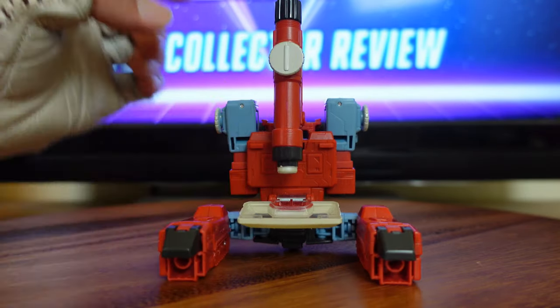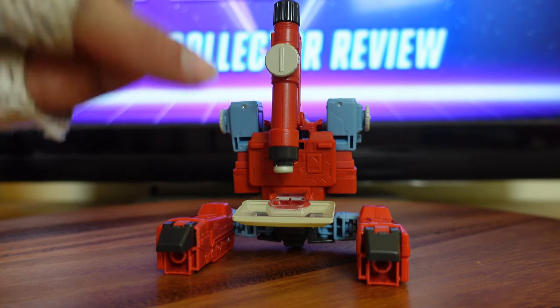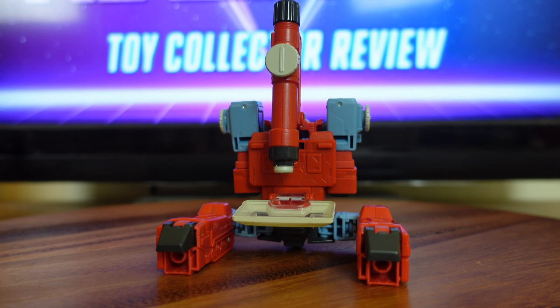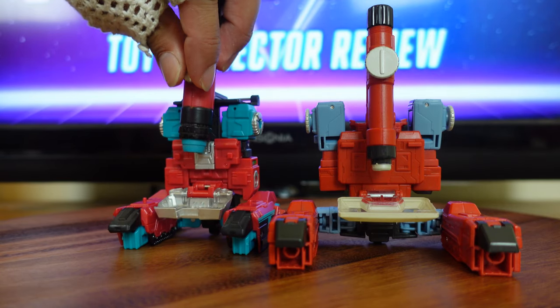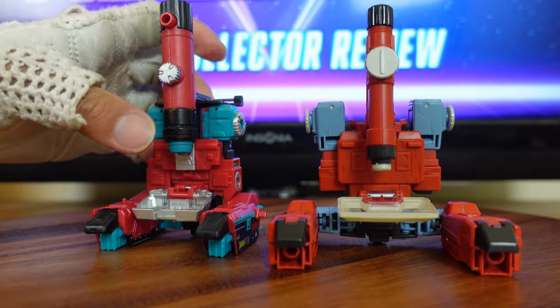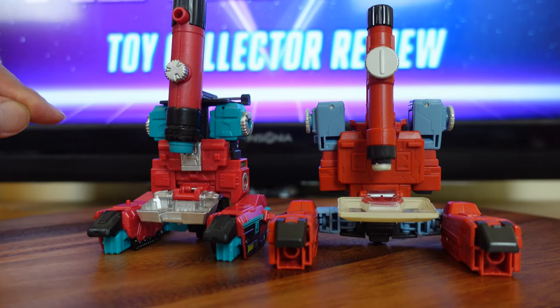Unfortunately, this version of Perceptor is not tooled to function as an actual microscope like the original Generation 1 toy was. The G1 Perceptor actually functioned as a microscope — the knob in front would turn to zoom in and out, there was a mirror underneath the tray to reflect light, and there was actual magnification. This version is more of a collectors piece. However, the Titans Return version did incorporate some of that technology, as turning the knob causes the lens to go in and out with a degree of magnification.